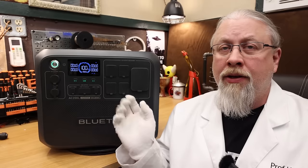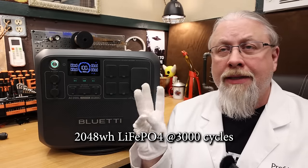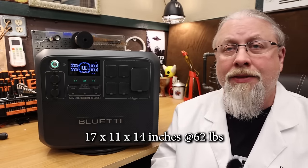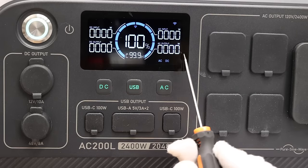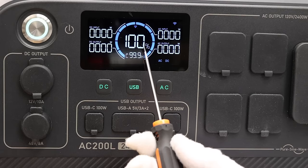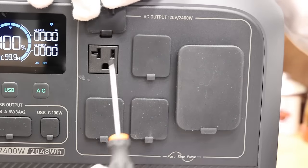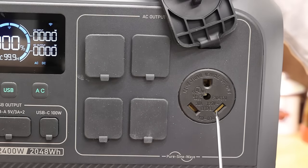The new AC200L uses a 2048-watt-hour lithium iron phosphate battery rated 3,000 cycles to 80% capacity. It's approximately 17x11x14 inches at around 62 pounds. The display is a standard Blue Eddy display showing input and output watts for both AC and DC, battery percent with icon, time to charge and discharge, and other warning icons. The inverter packs a 2400-watt pure sine inverter with 20-amp outlets and a single TT30R 30-amp RV hookup.